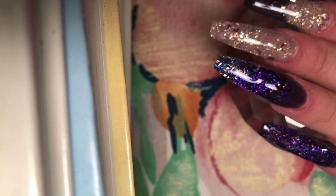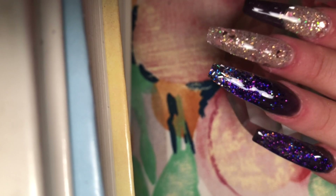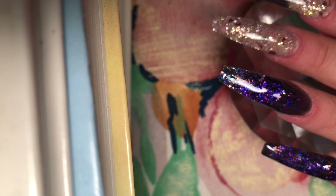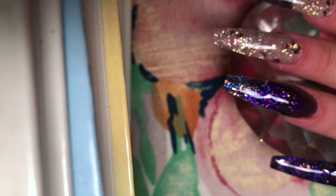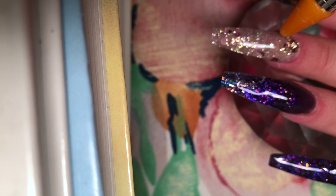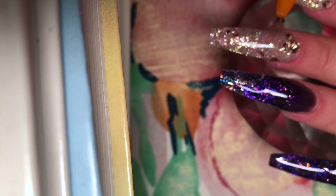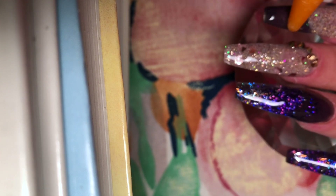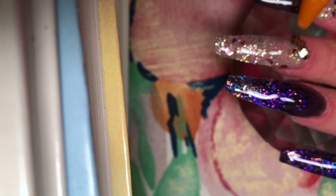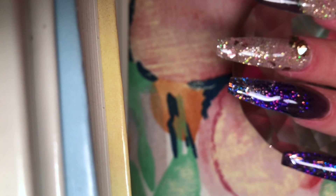Next we're going to move on to our bling application. The stones I'm going to be using are from Amazon — I'll link them down below. Some are from Amazon and some are Swarovski stones from Michaels. They always have really good deals on Swarovski stones at Michaels or Hobby Lobby — usually about $6.99 for an assorted pack, buy one get one half off, with about 50 crystals in each pack. Pretty good deal.